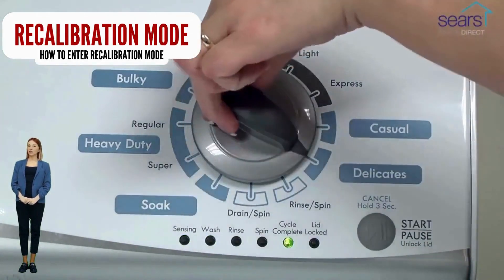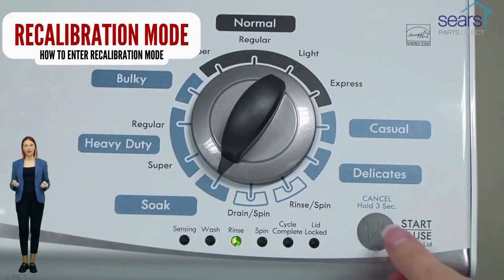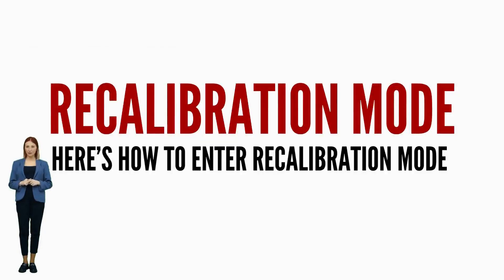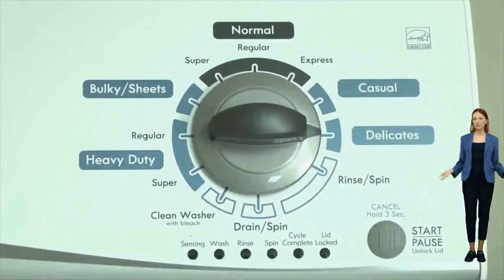If not, continue watching this video, because we are going to teach you how to have your washer tell you exactly what's wrong using error codes. If your washer will not turn on or it will not enter recalibration mode, odds are your control board is bad. It is recommended by manufacturers to run the recalibration mode every time you change a part, relocate, or install a vertical modular washer. Once in diagnostic mode with all of the lights blinking, turn the dial one more click clockwise, then press the start button.